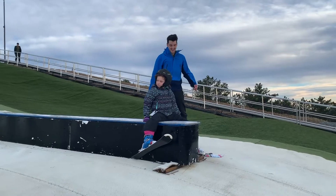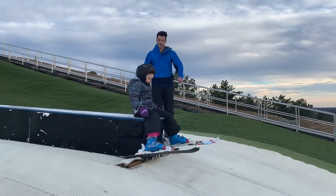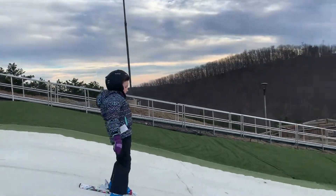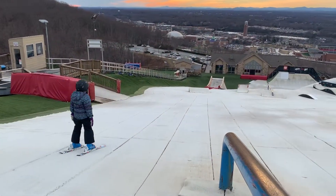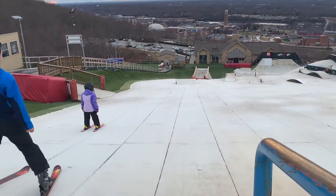Are you good? Okay? That was really good — great job! All right, you can go down and do that jump too. Good job — hit that jump!